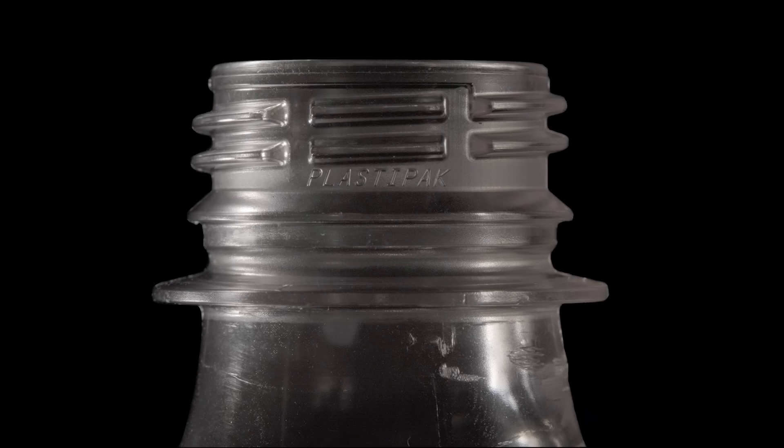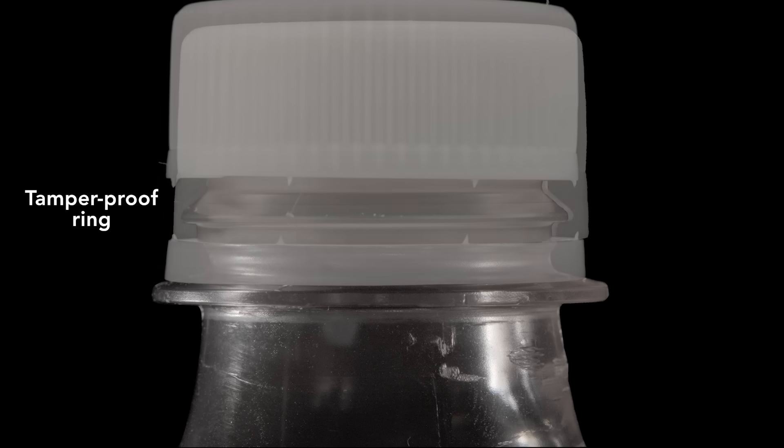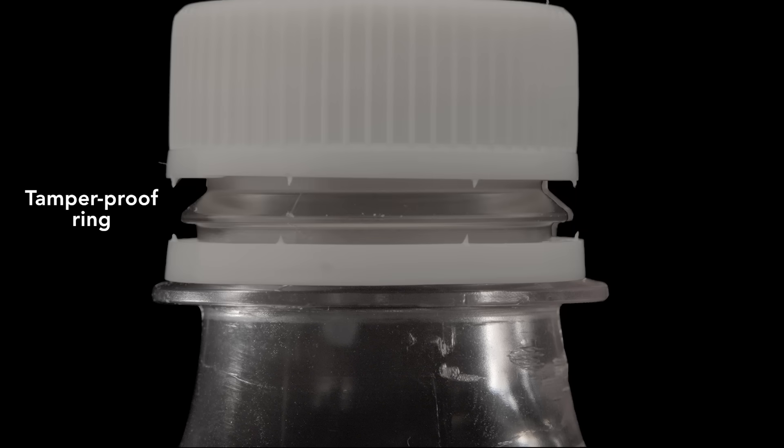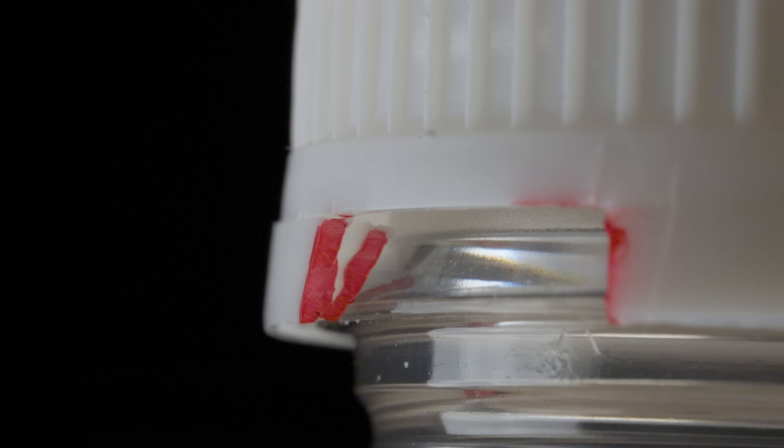Next, let's look at the neck of the bottle. First, notice this lip at the base of the neck — it's there to hold the preform in the mold. Just above this is a beveled lip to retain the tamper-proof ring. It's lightly attached to the cap in a few places. When you remove the cap, the tamper ring detaches to indicate the bottle's been opened. Looking inside, the ring has a clasp that catches on the lip. I've highlighted the clasp with a red marker to show how it works.